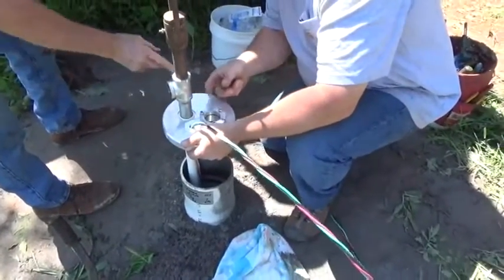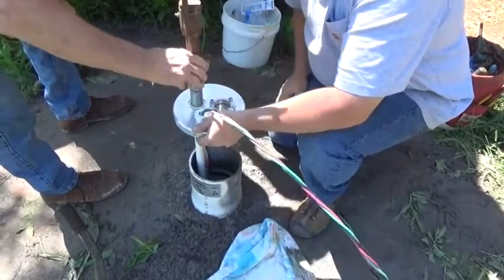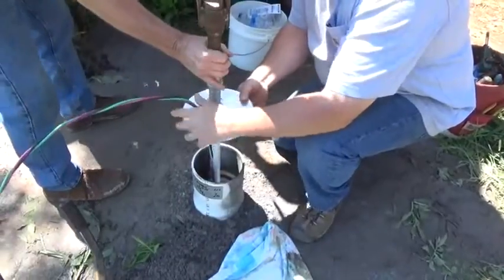We'll turn this to go out just where we can come up and end it. We're probably going to head the wire toward the house — that would work fine right there.